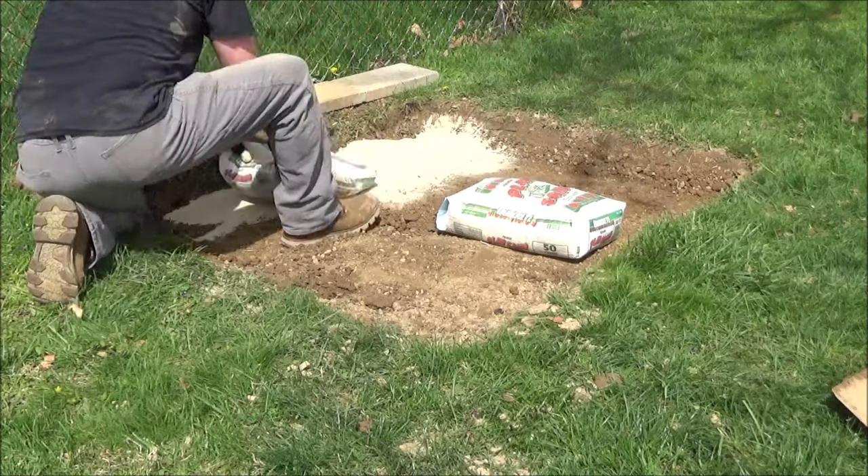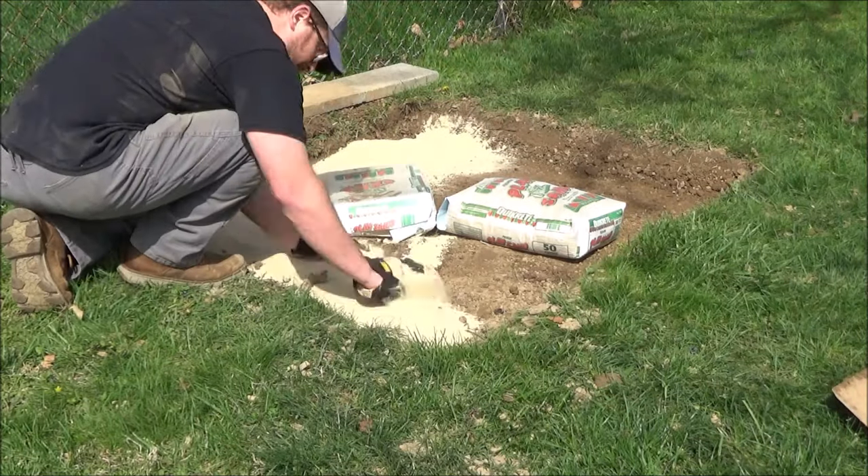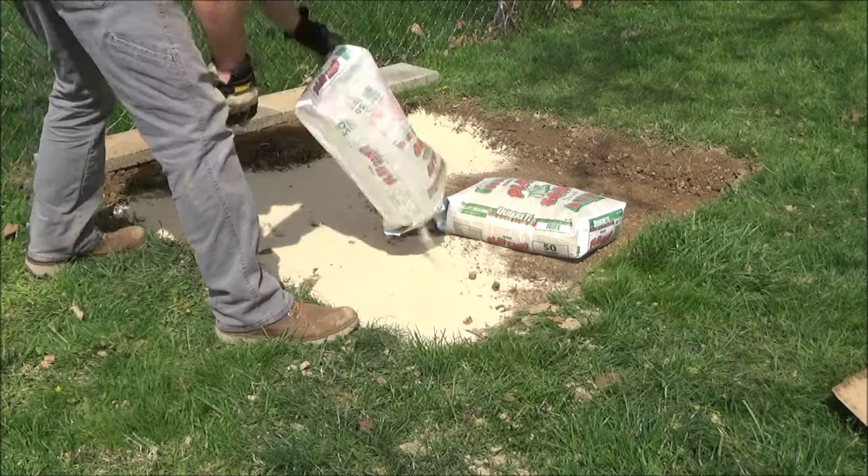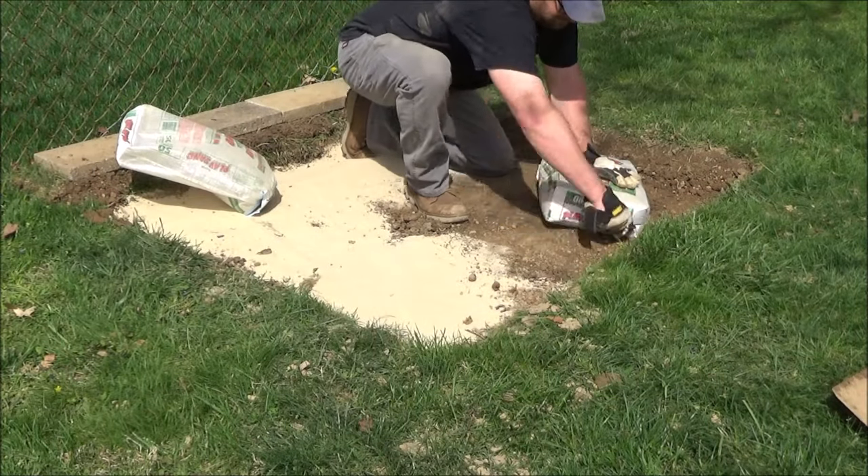Then I decided to put about a bag and a half of sand down under everything as a base layer. This is mainly just for around the outer edge to sit under the bottom row to help me get it level.